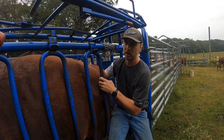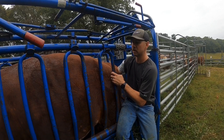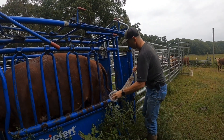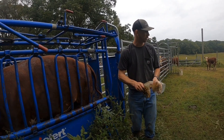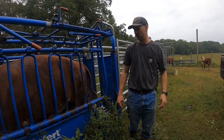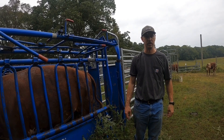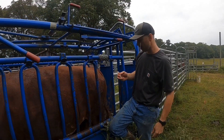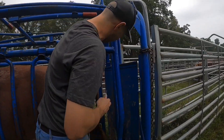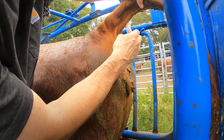I believe we feel a pregnancy there — we feel pretty certain. Go ahead and draw some blood from her just to double check ourselves. We don't do palpation very regularly. Guys that are really skilled and experienced doing this all the time can call them very effectively, probably just as accurate as the blood test, but we'll double check ourselves. If you've watched some of our previous videos, we've shown how to bleed from the tailbone very easily. This would all be a little easier if we had a palpation cage, but we don't currently have a setup like that.